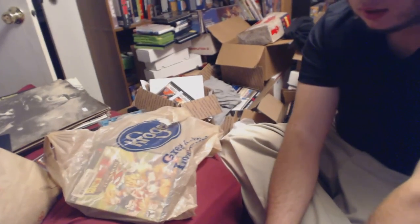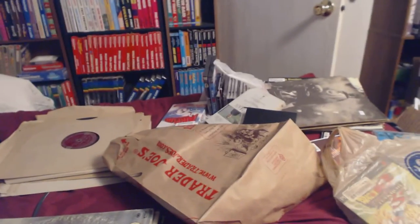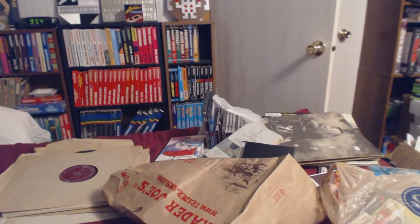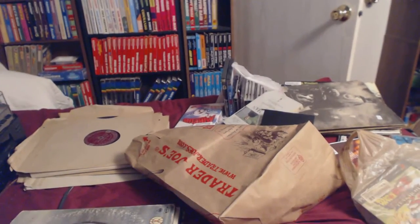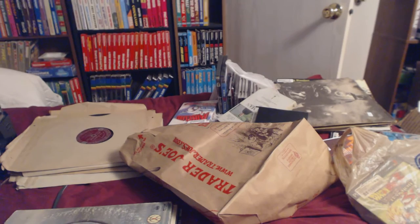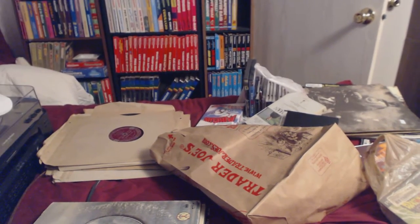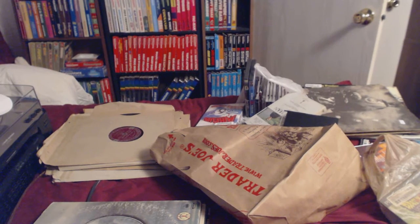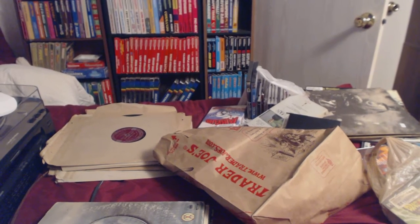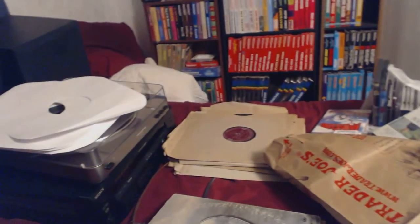We've got some pickups today — a lot of records, some movies, one game, and some computer games maybe. But mainly records. The big thing is we went to a record store and they had a turntable set up. I've been wanting a new record player for quite some time; mine really sucks. I didn't want to spend this kind of money today, but I was too tempted.